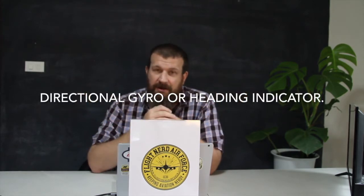Tally-ho Flight Nerds, this is Ben Johnson from FlightNerdAirForce.com. In today's video, we are talking about one instrument that has two names. You can call it the Directional Gyro or the Heading Indicator — I'm going to call it the DG, the Directional Gyro.